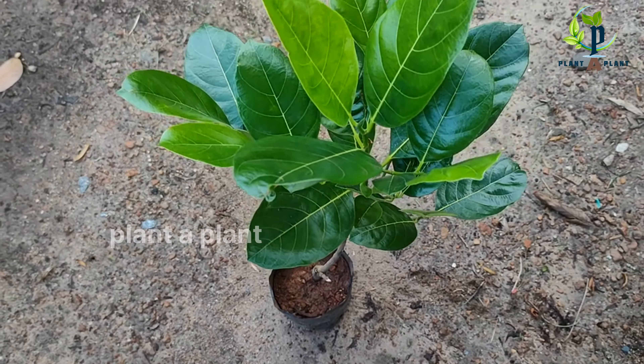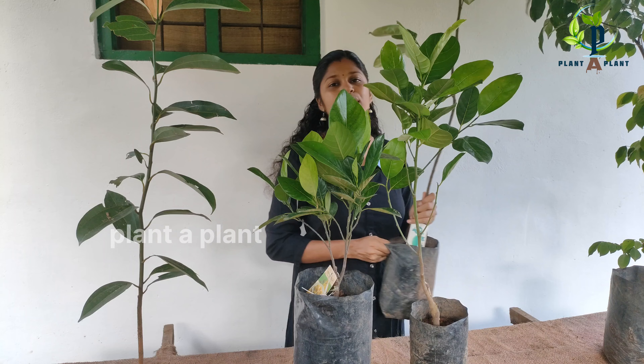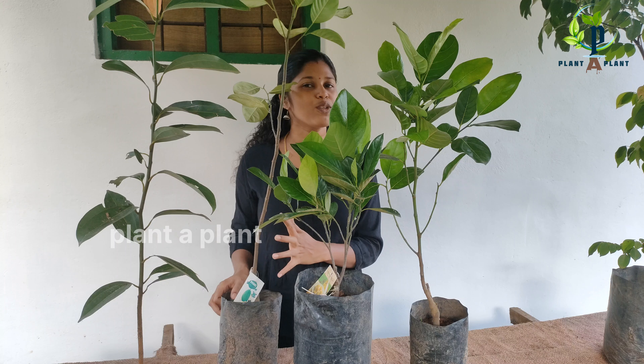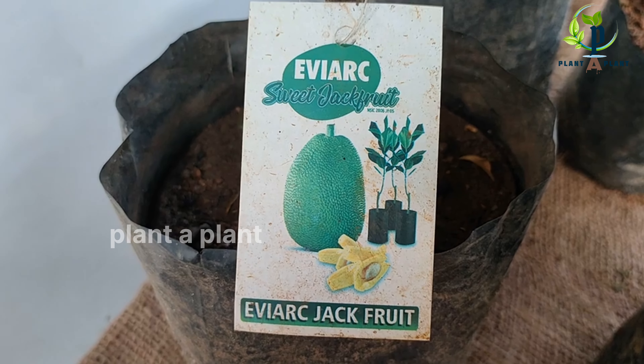This is a flower that blooms in 3 years. It is a flower with a variety of flowers. This is a flower with an aviar jackfruit.